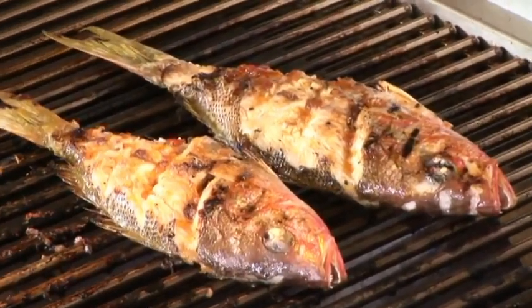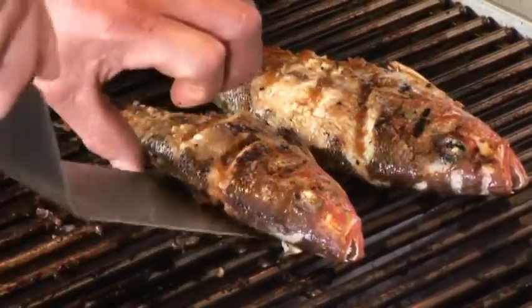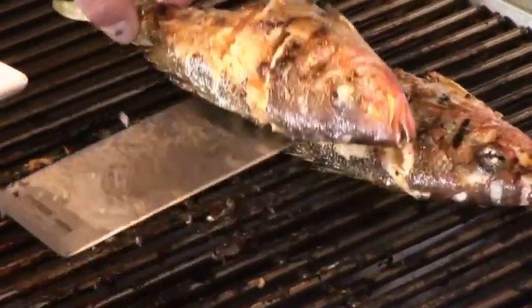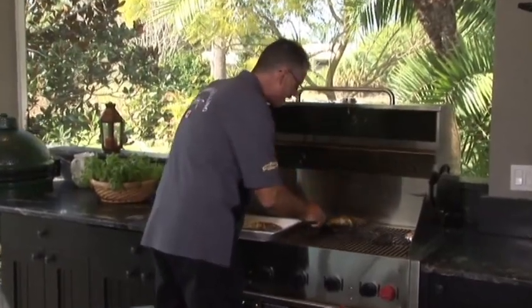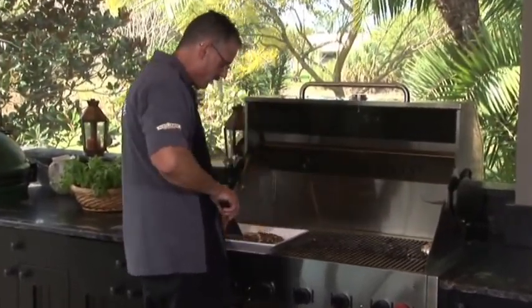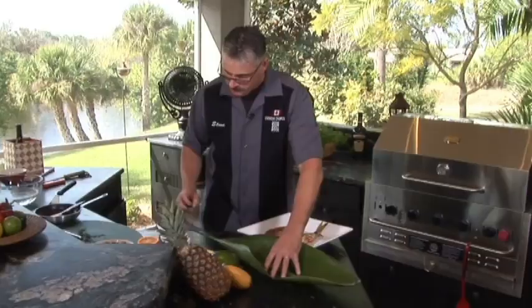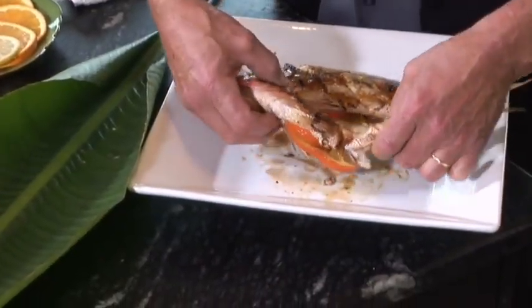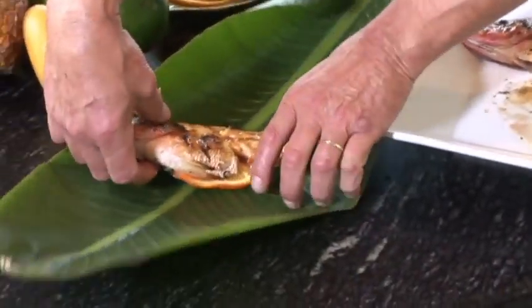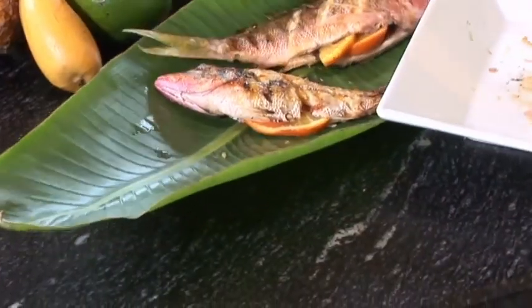I'm going to put this on here to take it over — right on the grill. Just gently lift it up. We'll pick our side for presentation. It's sticky, it's good, it's cooked to perfection. I picked a fresh banana leaf this morning. I think we'll just show you the side where it's really nicely cooked. There's the big fella.